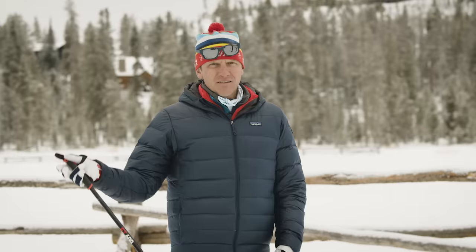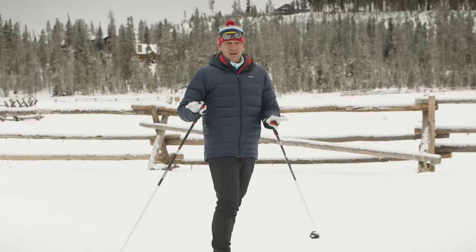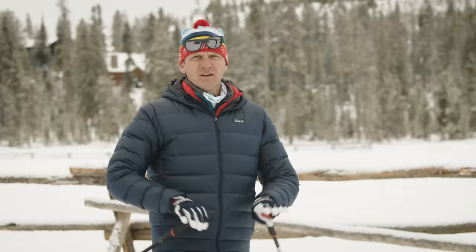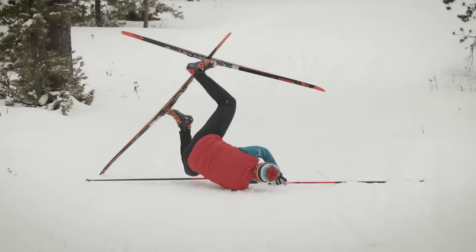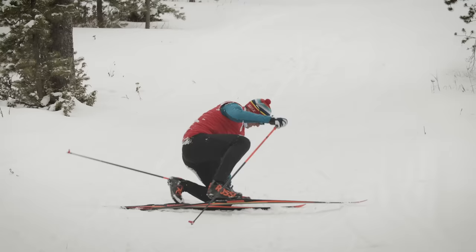When you're sliding on snow, inevitably you might fall — and that's okay, everybody does it. First, take a deep breath, relax, and understand you'll be okay. Then arrange your skis and poles so everything is untangled and parallel. One way I like to think about it is the dead bug: roll over on your back, put your feet up in the air, make sure your skis are parallel and poles aren't tangled, then slowly drop your feet to the side. Now you're in an untangled position and easy to stand up.